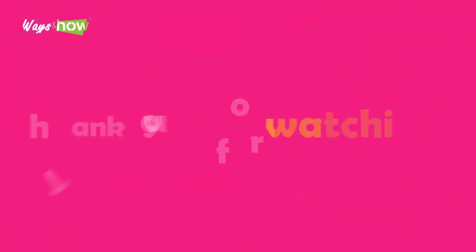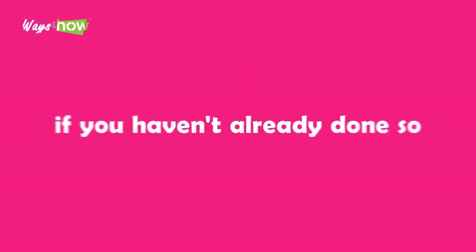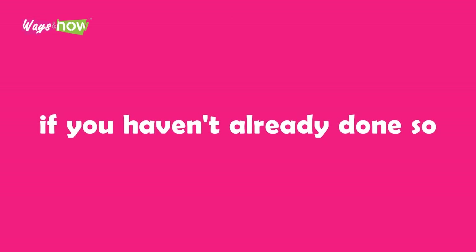Thank you for watching. If you liked the video, please share with your friends and please subscribe to our channel if you haven't already done so. If you want to be notified of our new uploads, new subscribers should click on the bell icon when you subscribe.